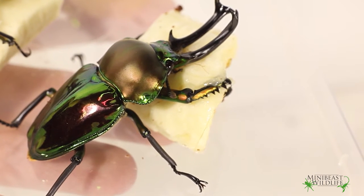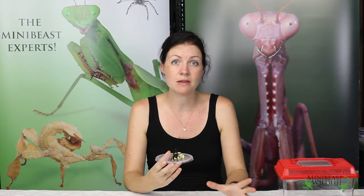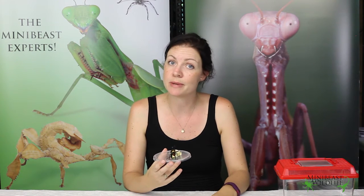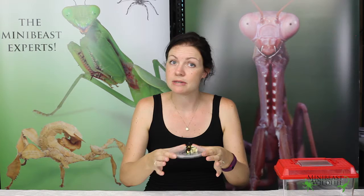Hi, it's Deanna here from Mini Beast Wildlife, and today we're going to show you how to set up an enclosure for the rainbow stag beetle. You can make your enclosure as elaborate and as beautiful as you like with plants and rocks and all sorts of things inside, but today I'm just going to show you a really simple way of keeping them that provides for all of the beetle's needs.